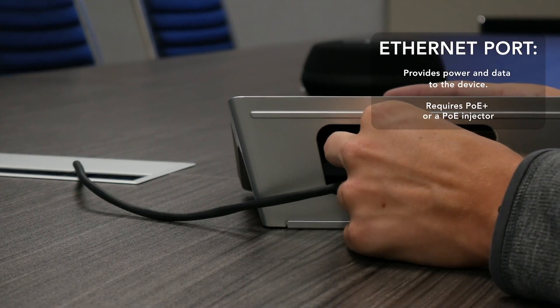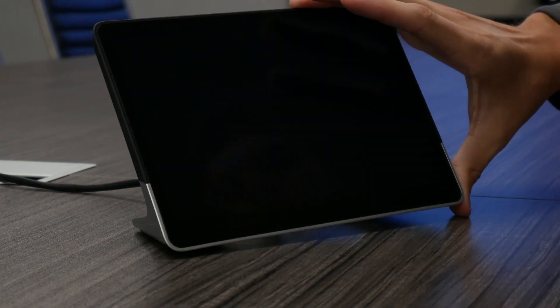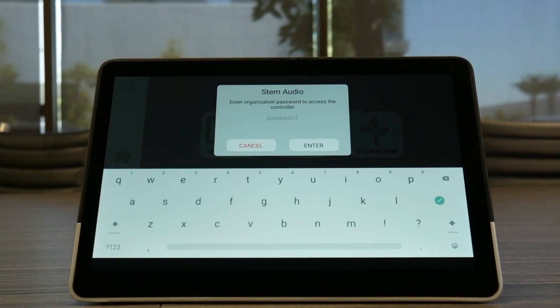Once that is done, you're ready to plug it in. Find the RJ45 connector on the bottom, pull in that ethernet cable, and make sure that ethernet jack supports PoE+ for your power — that's also going to be your data. Once that's plugged in, you'll see the controller will actually be booting up. Just wait for it to finish booting up, and when it's done you should find yourself at the home screen.